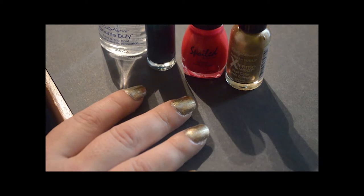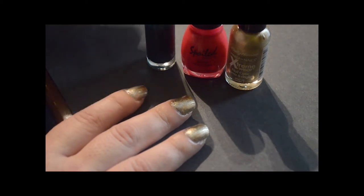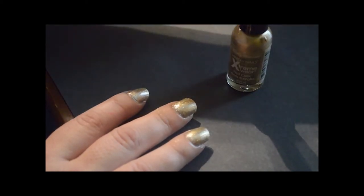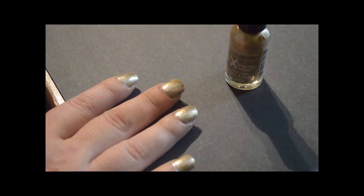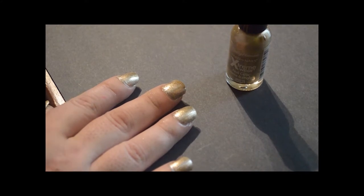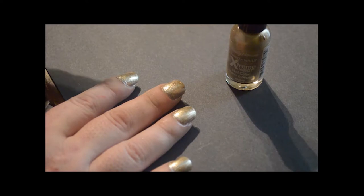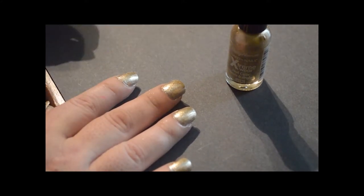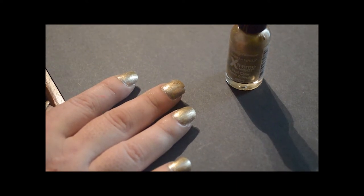I've already done one coat of my gold and I'm going to go ahead and do my second coat now that it's dry. I want to stress the importance of letting your polish dry between coats, because if you don't, it's either going to take a really long time to dry or you might have some clumping issues. So it's a good idea to let the polish dry before you move on to the next thing. There are different kinds of nail art where you don't necessarily want your polish to be dry, but we're not doing that today.